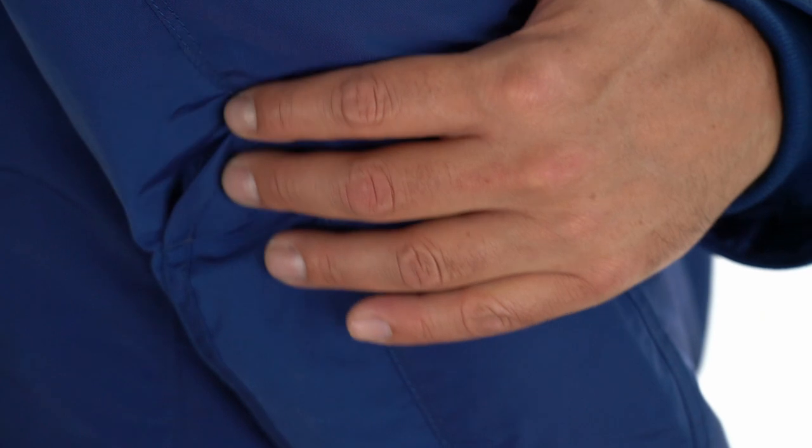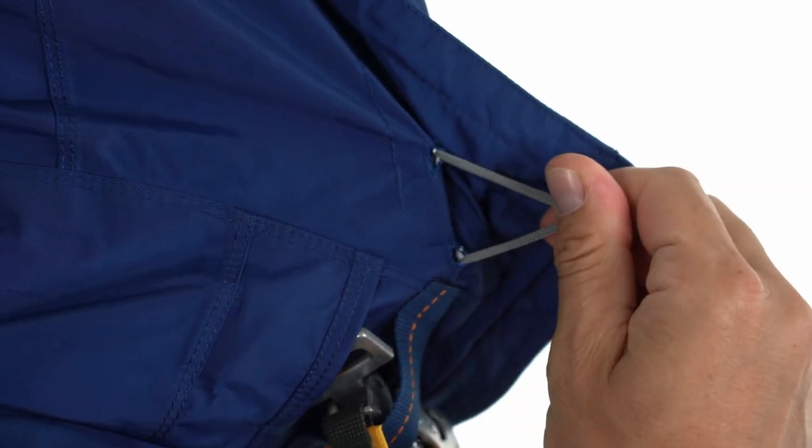Reinforced patches at the elbows increase strength and durability. The hood is adjustable by means of a tape.